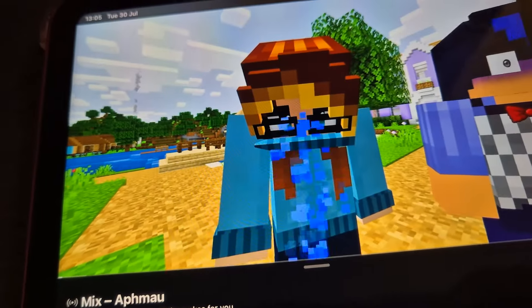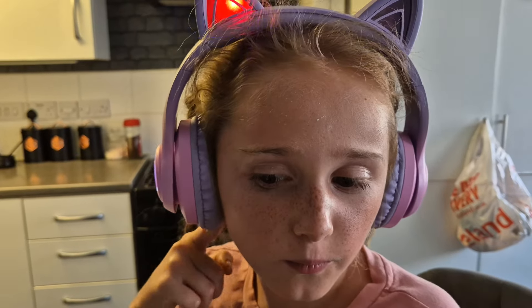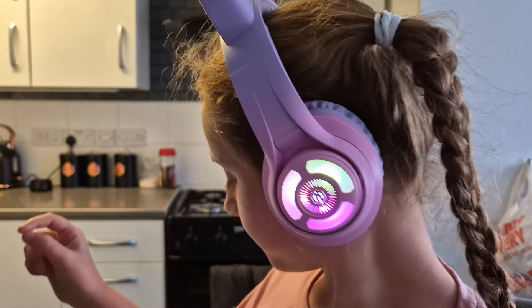Chloe is now watching one of her things on YouTube and she's going to tell us how it sounds. They're looking really cool with those flashing lights. So it's all set up via Bluetooth — as you saw it was easy to set up. So Chloe, are they comfortable? Yeah. Do they sound good? Yeah. Would you recommend them? Yeah. Would you use them in school if you're allowed? Yes. Are they easy to connect? Yeah. Safe listening and happy schooling!